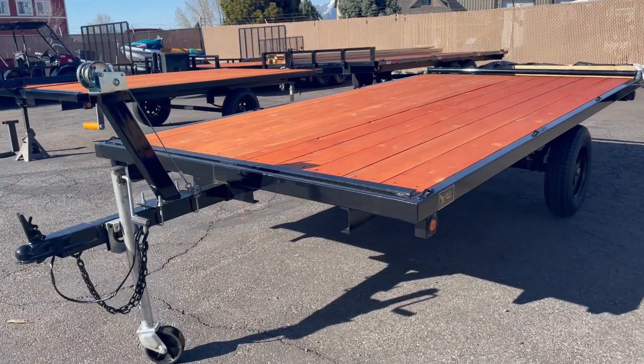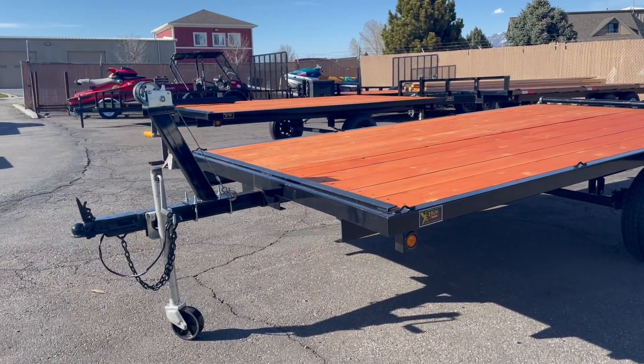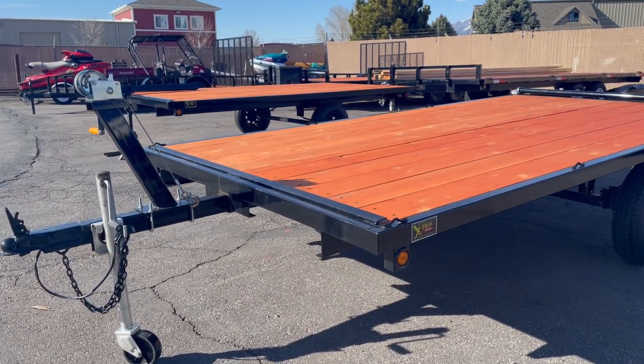Hey guys, this is a 10x12 raft trailer. It's an Xtreme 2024. Let me go through some of the features that we've got.